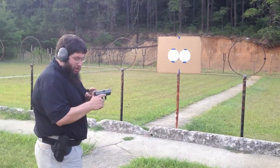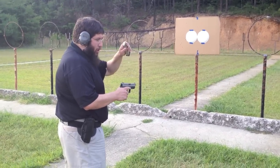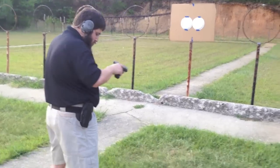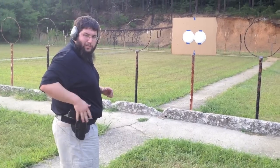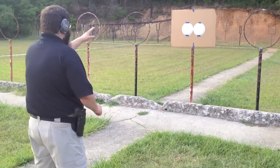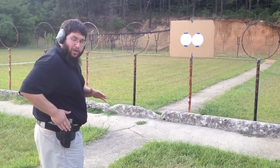Now remember, this pistol no longer has the striker retainer pin in there. So what we're going to do is go ahead and load it up with 10 rounds. We're using a locking Safariland ALS holster, similar to what you guys would use on duty. We have our paper plate — you're in the middle of your duty shift and you have a broken roll pin.